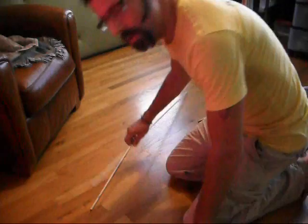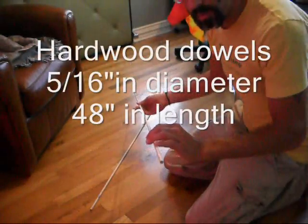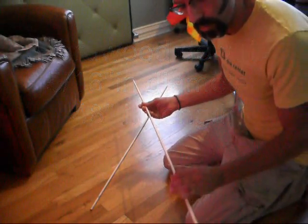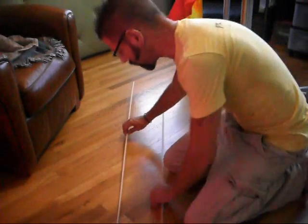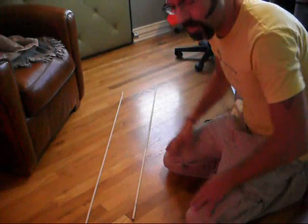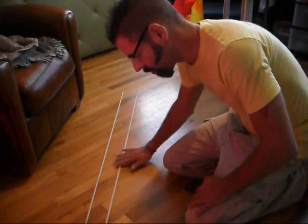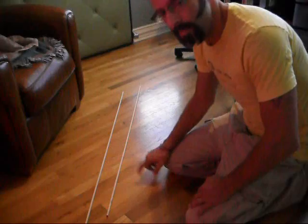These are the dowels we'll be inserting into the flags — 5/16th diameter wooden hard wooden dowels, about 48 inches in length. One of the things I do when purchasing them at Home Depot or the hardware store is take them out of the slot and lay them on the floor and roll them gently to see how warped they are, because some of them are incredibly bowed and they don't look well when inserted in the flags. Give them a little roll — these are about as warped as I would prefer to buy. If you can find them straighter, the better.